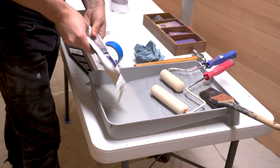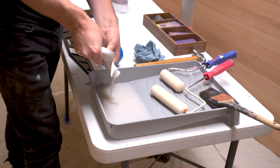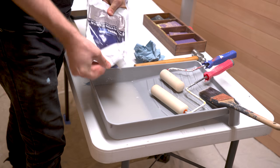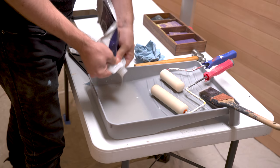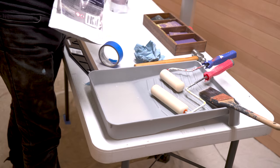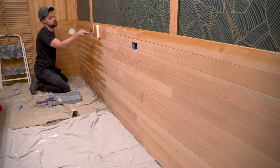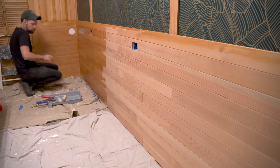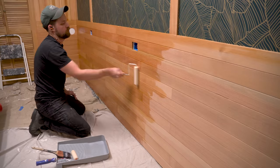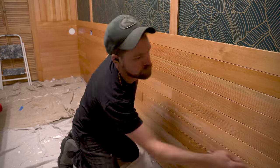The first coat in this room took about a full bag of Halcyon to cover all the surfaces, and subsequent coats only took about half a bag — so keep that in mind when purchasing finish for your project. The first coat is going to absorb a lot more into that raw wood and will look a lot splotchier, which is why you need multiple coats. Don't worry too much about how much you've used up, because the second coat will use significantly less.